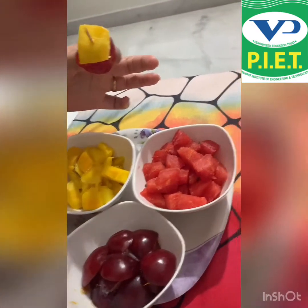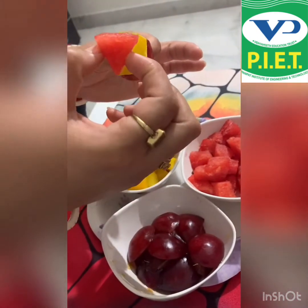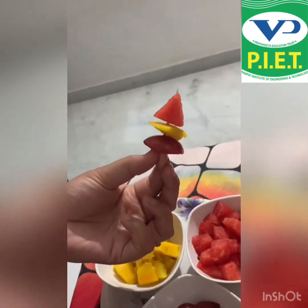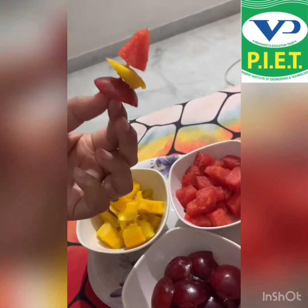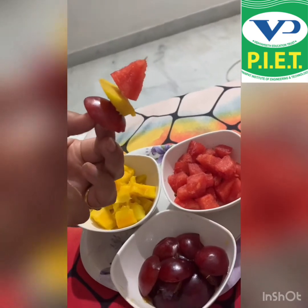Now I am taking one watermelon piece and putting it on the toothpick. See how nice it is! This is a fruit lollipop — you can make it easily at home by yourself.